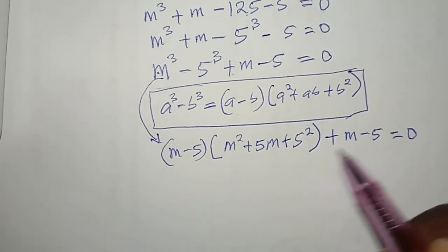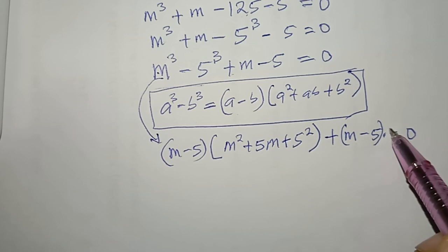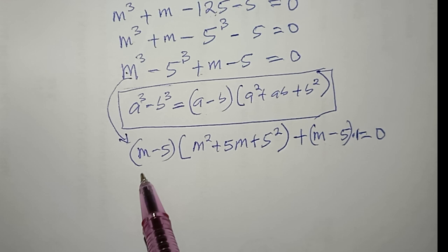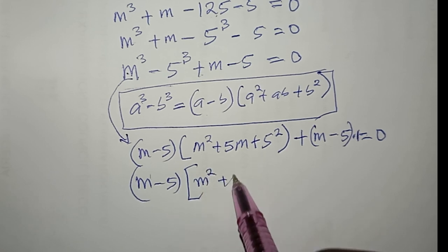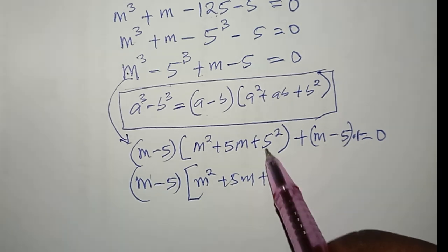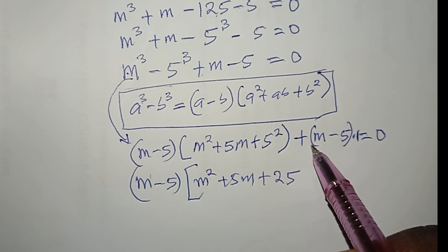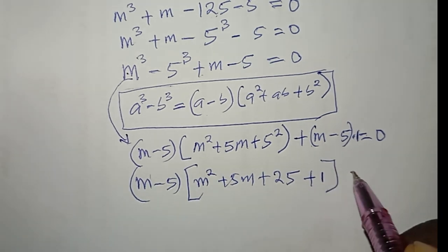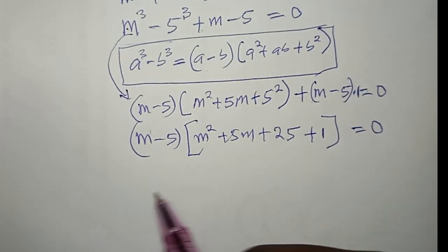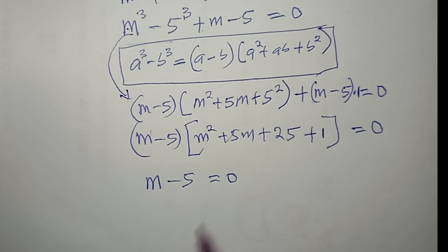You can see I have (m − 5) in both parts, and I can write the second part as (m − 5) × 1. Factoring out (m − 5), I'm left with (m − 5)(m^2 + 5m + 25 + 1) = 0, which is (m − 5)(m^2 + 5m + 26) = 0.